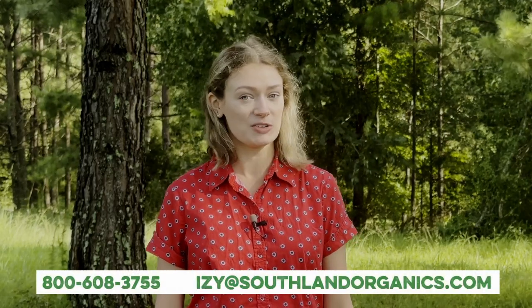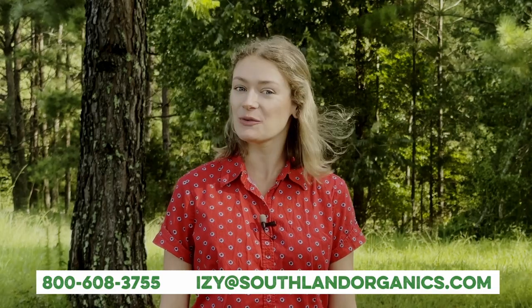Humate is a game-changer in the realm of soil health and plant growth. Its rich humic substances, including humic acid and fulvic acid, provide numerous benefits for lawns and gardens naturally. If you have any questions, feel free to email me at izzy@southlandorganics.com, call 800-608-3755, or comment on this video. Keep up with us on social media at Southland Organics. Thanks for watching!